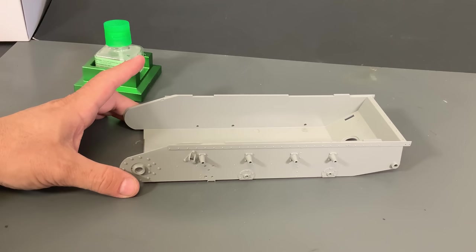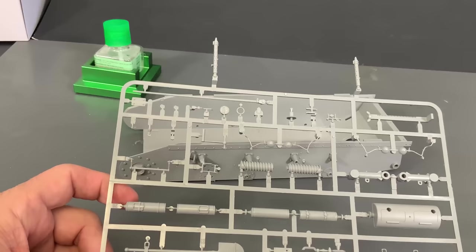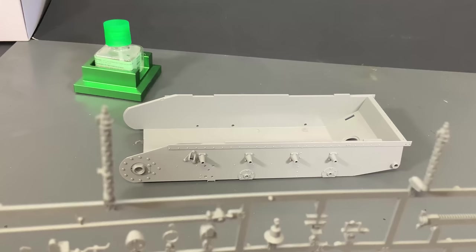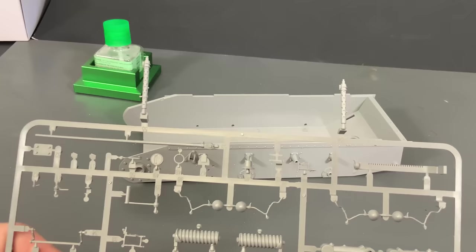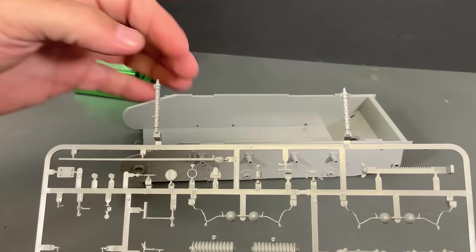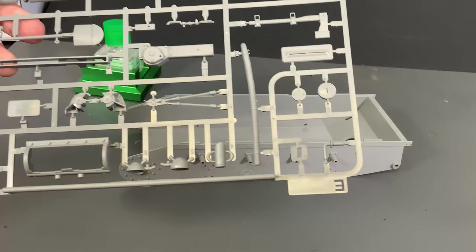We're going to start off with the bathtub style hull. There are a few other differences like on the rear of the vehicle with the muffler system, because the engine changed between the A and the B. But the main difference is the length of the vehicle. One thing I want to point out: on the E sprue, the one that has the springs and stuff, if you notice on the top, there are two slide molded machine guns. Multiple people have discarded them thinking they were just part of the sprue. So when you pull the kit out of the package, remember you have your two machine guns on the top of the E sprue.